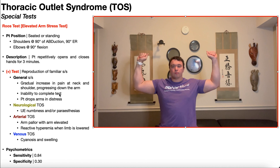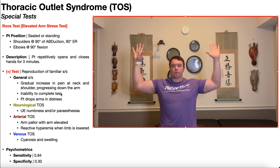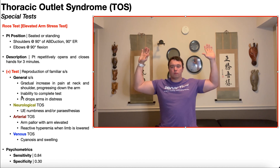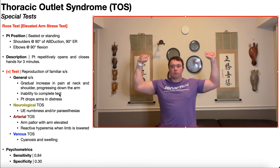If the patient experiences arm pallor with the arm elevated and then reactive hyperemia when the limb is lowered, that would indicate arterial TOS. Arm pallor is where the arm starts to lose its color — if my arm got whiter and less red, that would indicate blood flow is being cut off, indicating arterial compression. When the arms are lowered, you get reactive hyperemia — an overflow of blood — and they become redder or pinker than before the test. If the patient experiences cyanosis or swelling, these would be more indicative of venous TOS.